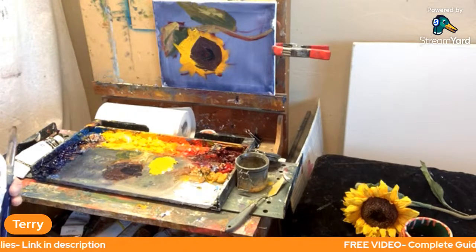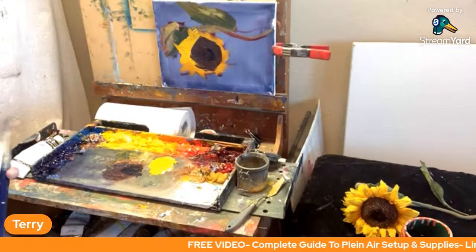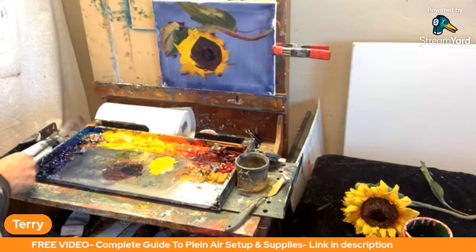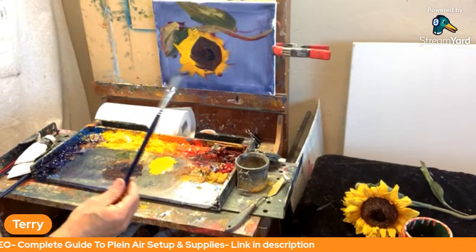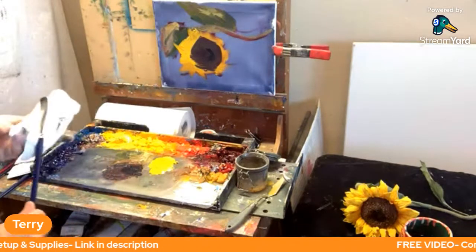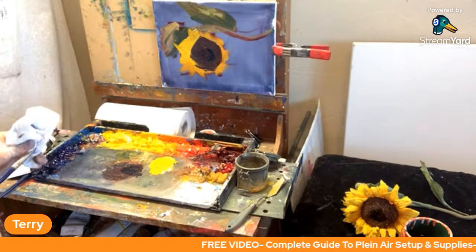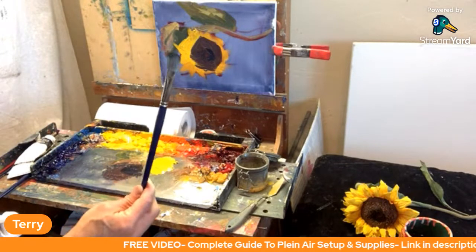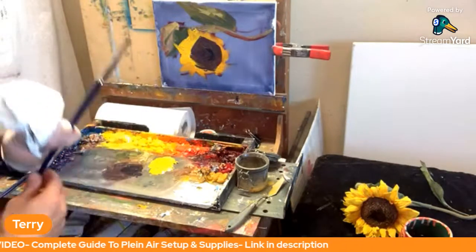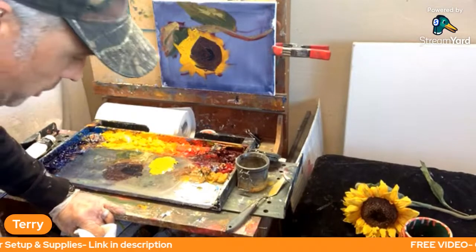Let's go a little thicker and brighter — hit the petals where the light is coming in. This is where impasto technique gets really, really fun. I'm switching to a clean number 8 brush — a synthetic silver brush. I've mostly used hog hair bristle brushes for most of my painting life, but lately I've really been digging these silver brushes. I did a video giving my opinion on these, so check that out if you're interested.